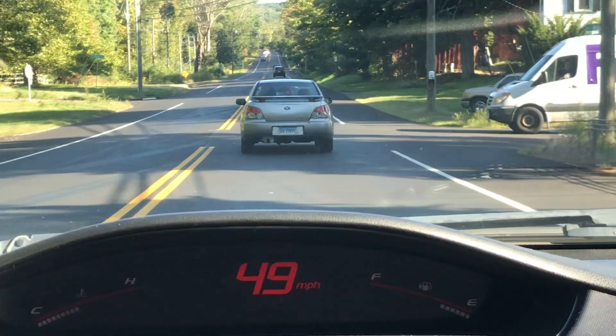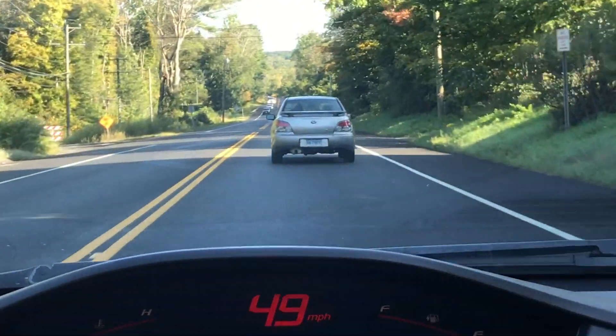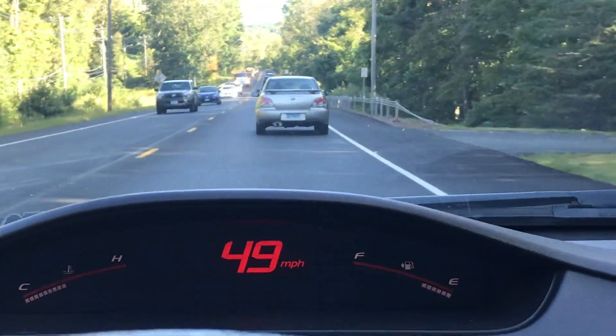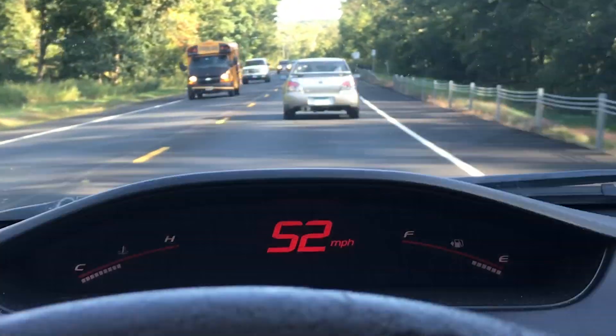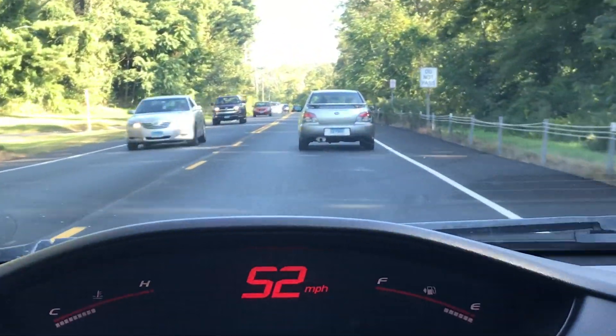I didn't even know it shot flames that big, and this is just a catalytic header — an Alpha header with stock mid pipe and an aftermarket axle-back exhaust. Nothing crazy. I really wish I had kept my Skunk2 Mega Power exhaust because I feel like that thing would have been just insane sounding.